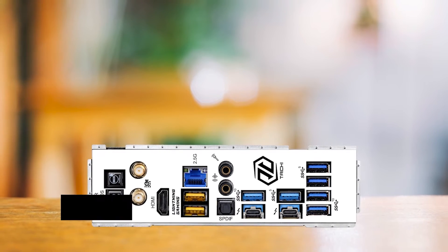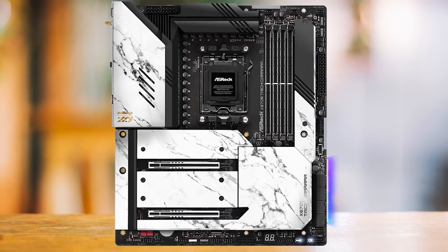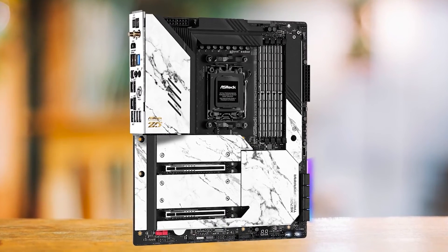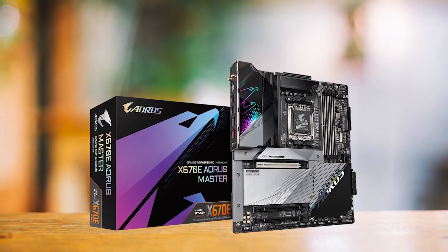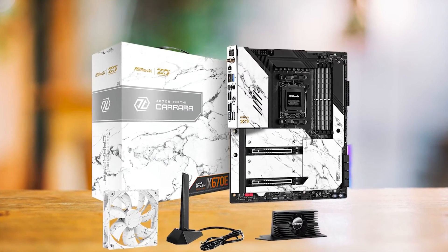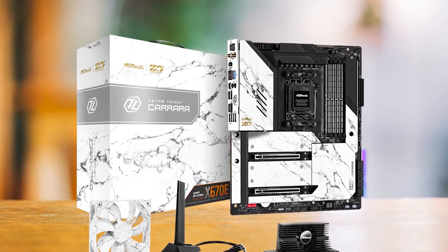I was delighted to see that there are two USB 4.0 ports that support Thunderbolt 4. ASRock continues to impress with the design — the Carrera's clever ceramic white finish allows it to blend seamlessly into both black and white PC cases. For a similar price, the Gigabyte X670E Aorus Master or the ASUS ROG Strix X670E Gaming stand out as excellent options. However, compared to the Tai Chi, they either don't have as good a VRM, or they lack features like USB 4.0.